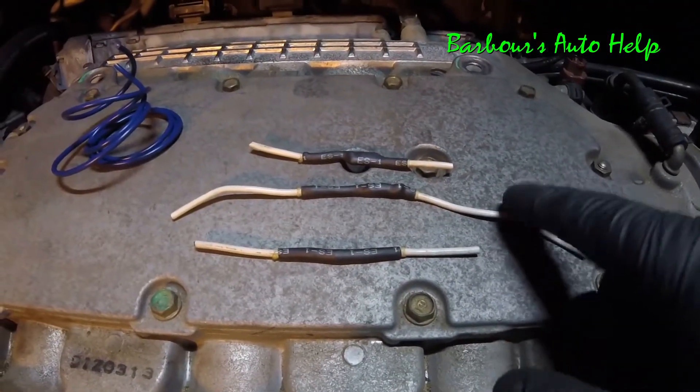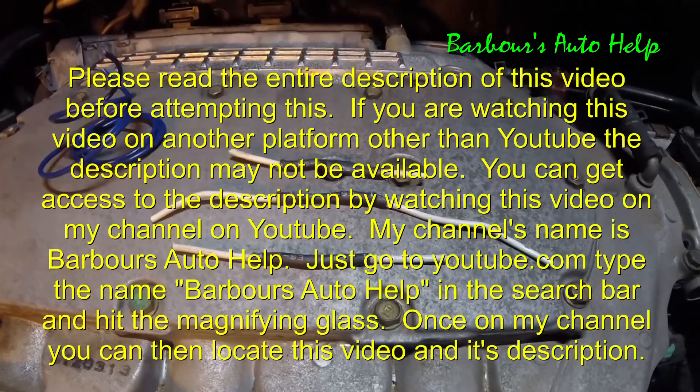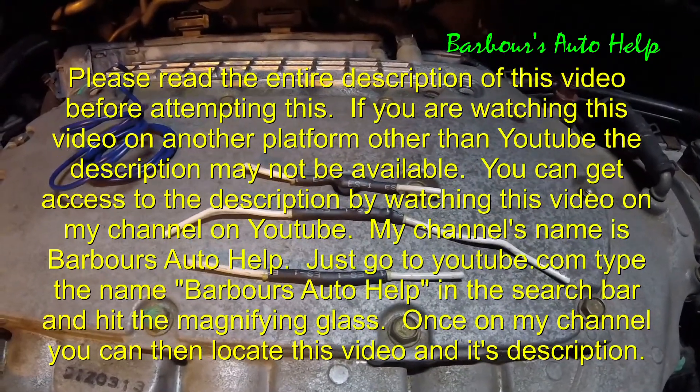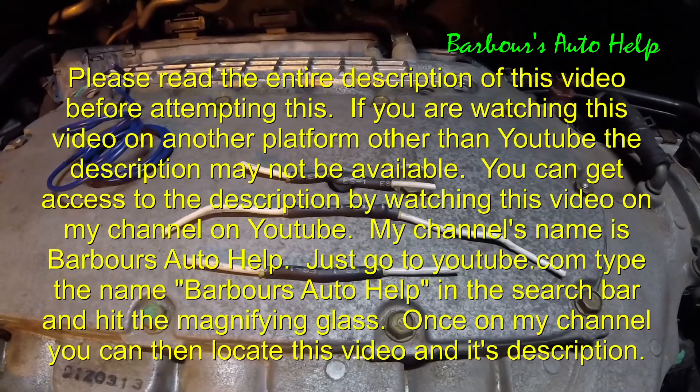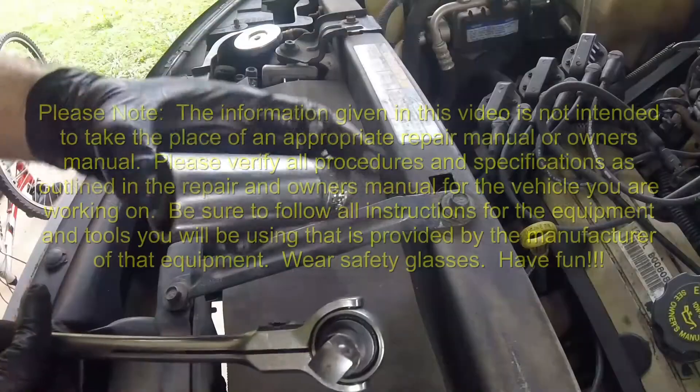There you go, guys — method number one, two, and three. Let me know if you have any questions, just comment down below. Also read the entire description about this before you do it. And always like and subscribe. Thank you for watching, guys. Take it easy. Bye.